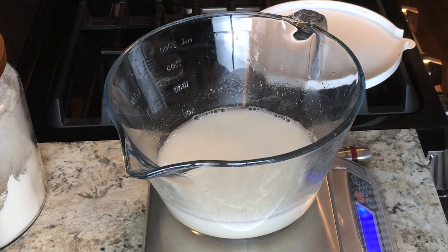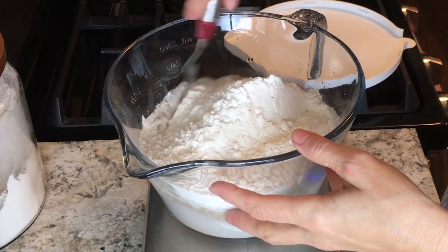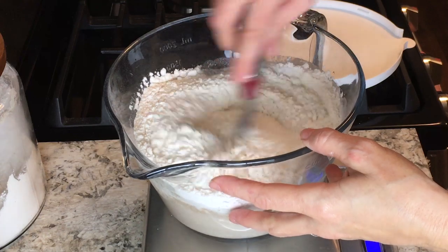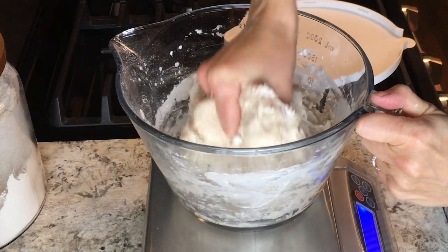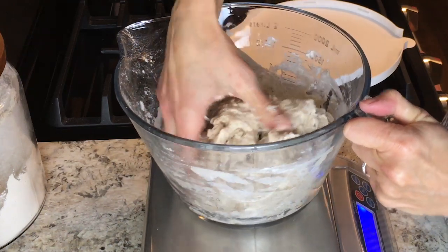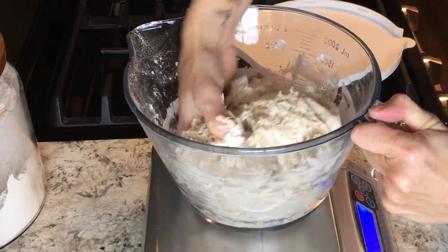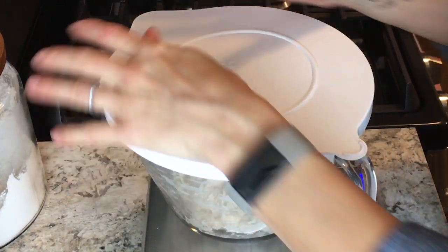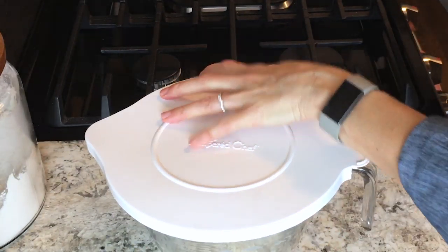Then add 500 grams of bread flour. You want to use a nice high-quality bread flour — I use King Arthur bread flour, which has a high protein content. Give these ingredients a good stir with a spatula, then use your hands to incorporate everything, making sure all the flour has been mixed with the water and there are no dry bits.